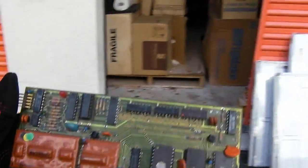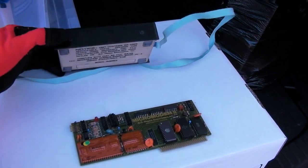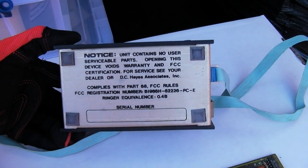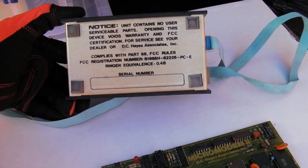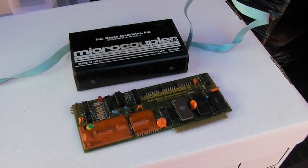I think what I'd like to do is take these two pieces, clean them up and stick them in a frame. It really is something. It says 'Unit contains no user-serviceable parts — opening this device voids warranty.' The serial number looks handwritten in — I can't see it, but it's freaking old.